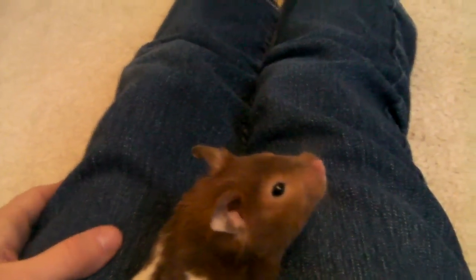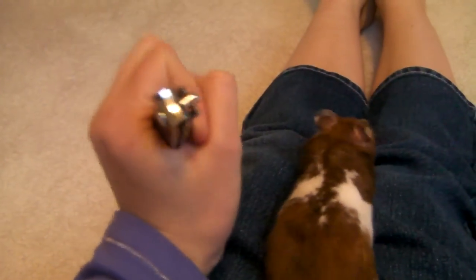Hi everybody, this is Only Hamster Advice, and today I'm going to be showing you how to clip your hamster's nails. So what you're going to need is some big nail clippers, preferably toenail clippers if you have them.